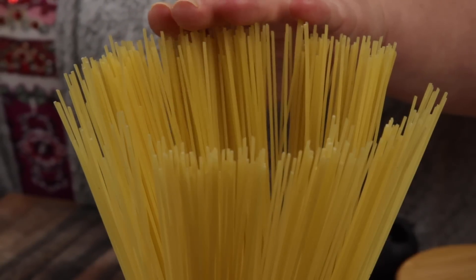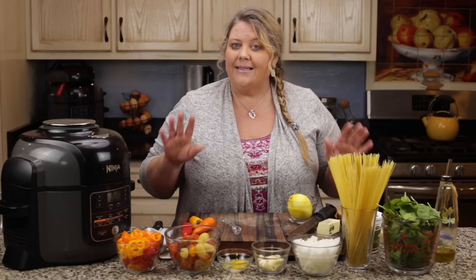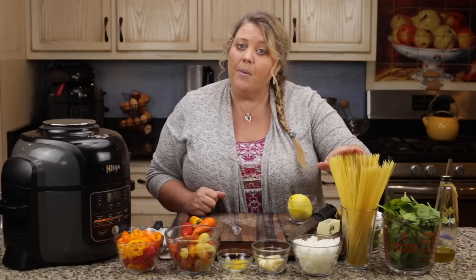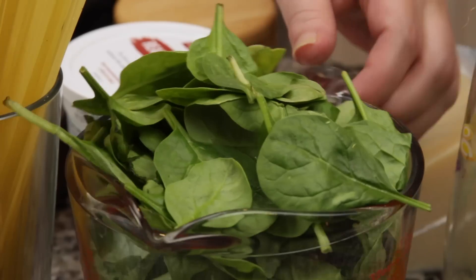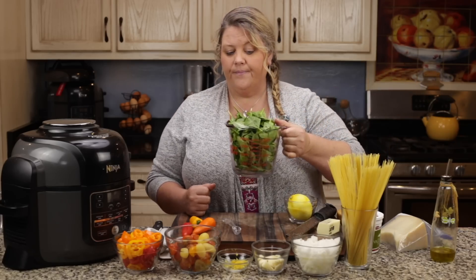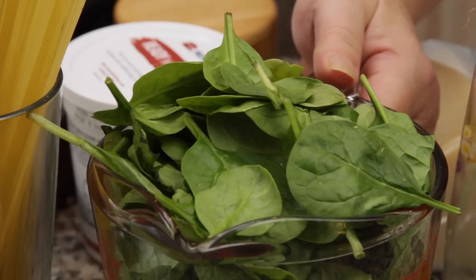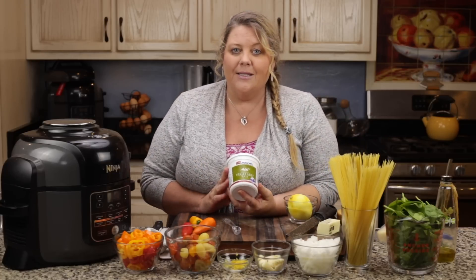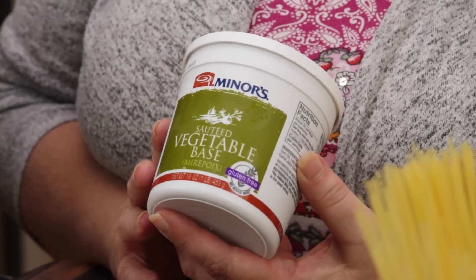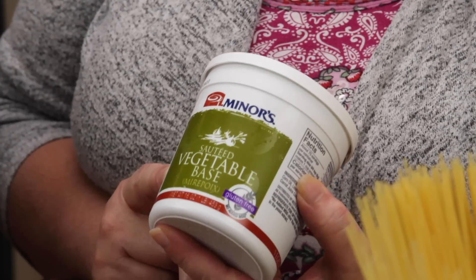I have eight ounces of angel hair pasta. You can cut all of this in half to make a smaller portion — I tested the recipe that way and it works fine — or you could increase it to a full pound of angel hair. I have two cups of fresh baby spinach, though bigger leaves would be fine too. One of the key ingredients in this dish, for me, is this Better Than Bouillon vegetable base. They have so much flavor and this is the vegetable one.